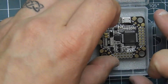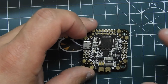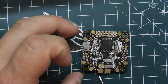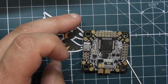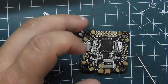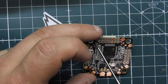Looking at the flight controller itself, right here we have battery positive and battery negative. Then we have the corresponding ESC pads where you can wire ESCs up to the main pads — plus, negative — and you also have the signal pads right here, with ground right next to them.